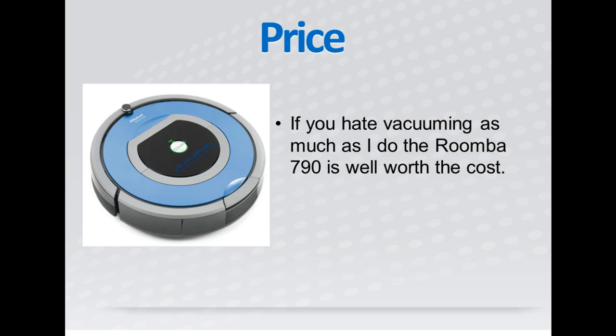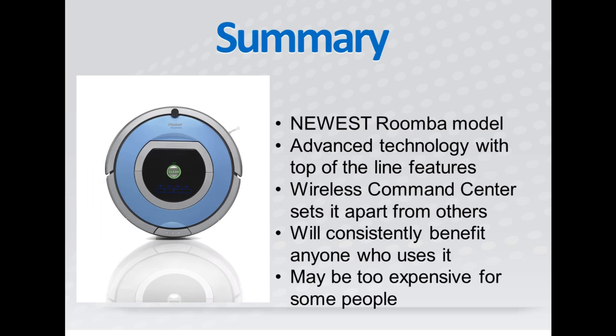The cost of the Roomba 790 might be too much for some people, but if you hate vacuuming as much as I do, it is well worth the cost. In conclusion, the Roomba 790 is a great option for anybody who wants clean floors without having to do anything.